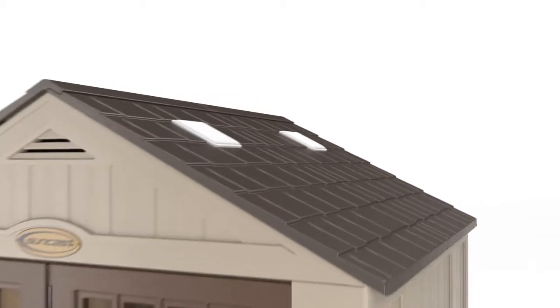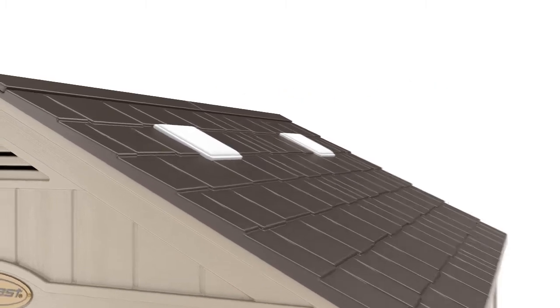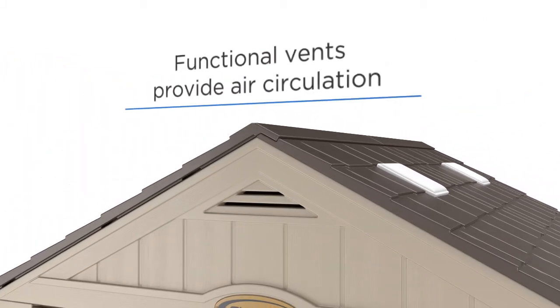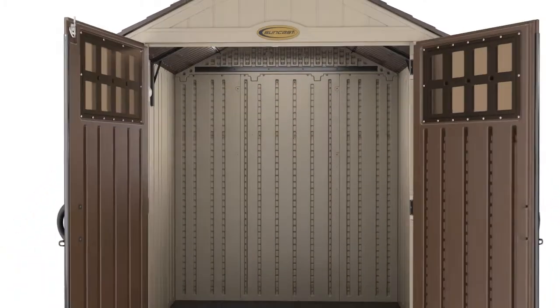Classically appointed with design accents including shingle-style roof panels to increase aesthetic appeal, skylights and large door windows for natural lighting, and functional vents to increase air circulation and manage inside temperature. The Everett shed perfectly balances form and function.